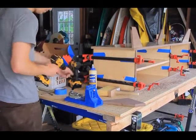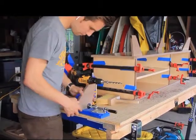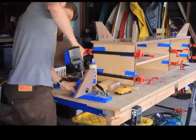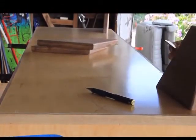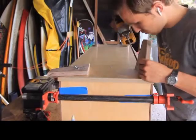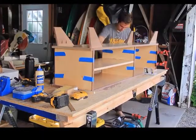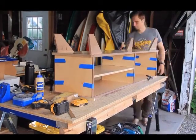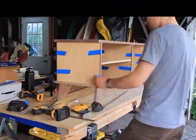I used my Kreg pocket hole jig to drill pocket holes in the legs. Before attaching the legs to the underside of the media console, I marked out their exact placement. Once the legs were attached, I took off the clamps and the tape from the previous edge banding glue-up, flipped the piece over, did some cleanup with a chisel and knife on some of the glue squeeze-out, and then I attached the last bit of edge banding. I used some putty to patch up some of the imperfections in the edge banding.